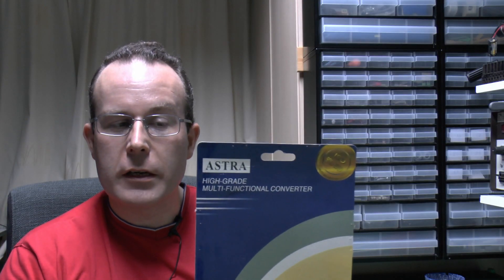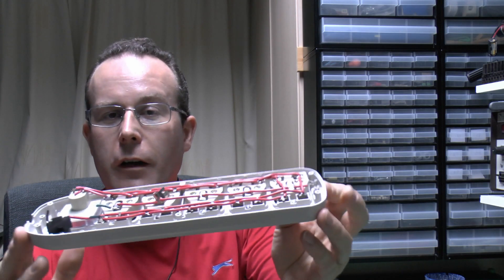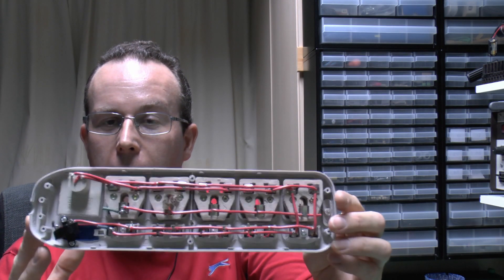So that is the Astra BT-311 high-grade multifunctional converter, also sold under other brands and no doubt other code numbers. This device is as dangerous and unsafe as it can possibly be — virtually every single part is either unsafe, does not meet regulations, or is such a crap design it's likely to fall apart. Obviously we can't put this back together and use it or allow anyone else to use it, so the device has to be destroyed, which can be done outside at a later date.